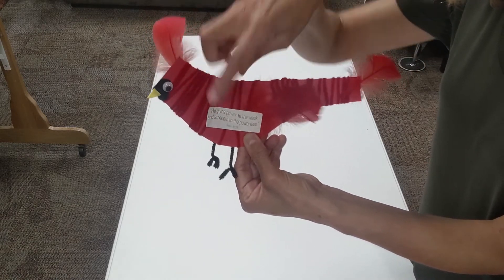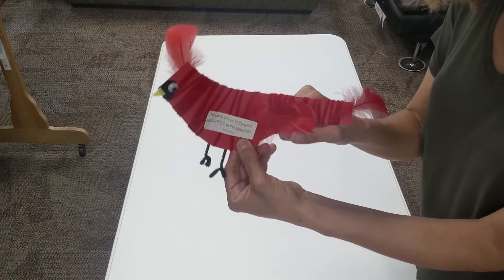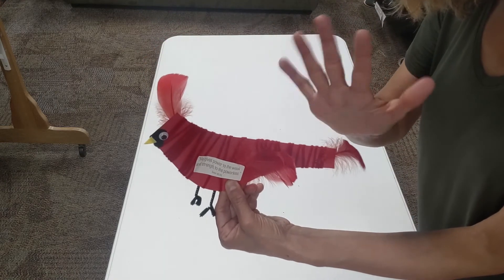Finally, attach the verse label for the day. We know your cardinals will all turn out great. Thanks for crafting with us. We'll see you tomorrow.